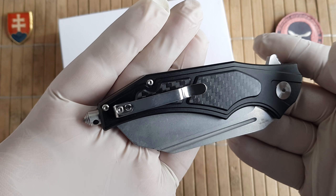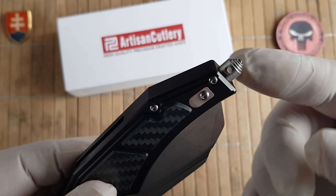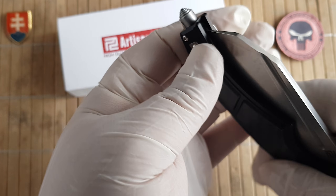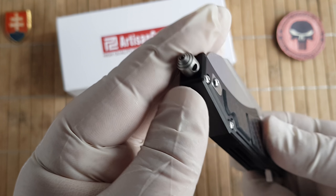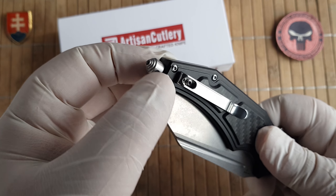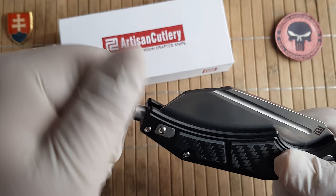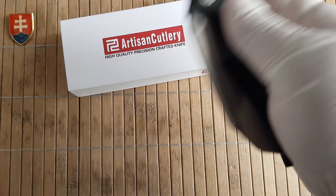It has some special features right here. This looks like a micro-textured glass breaker. And if you don't like it, you can just take it down — just use a small screwdriver or allen wrench and screw it out.